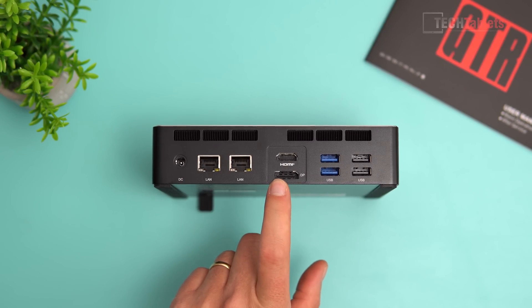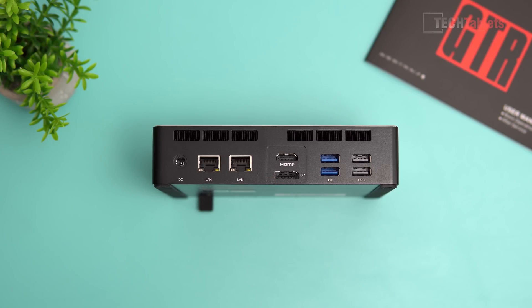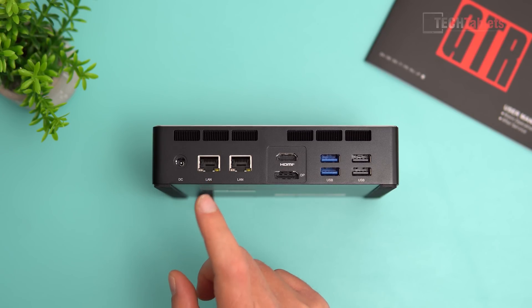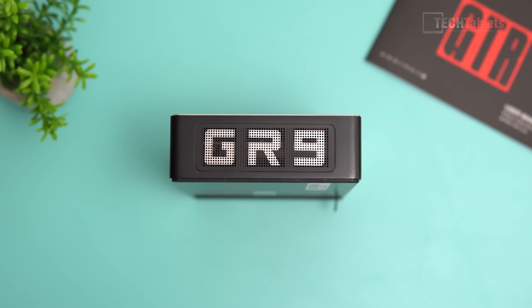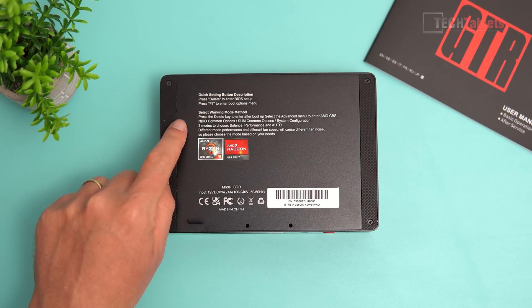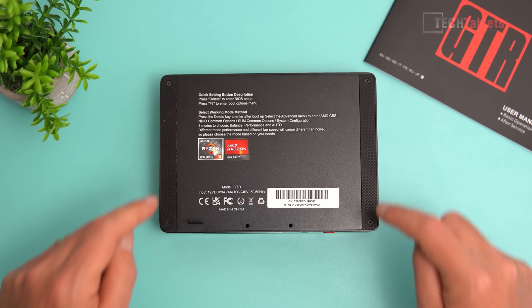On the back we also have power input, two display outputs supporting 4K 60 — HDMI 2.0 and DisplayPort 1.4 — plus two USB 3.1s and two USB 2.0 ports for mouse and keyboard. The two 2.5 gigabit LAN ports are on either side. There are vents on the sides for airflow, a plastic top with a fingerprint reader, and a mesh intake for the fans. The underside has notes on getting into the BIOS and two VESA mount points.